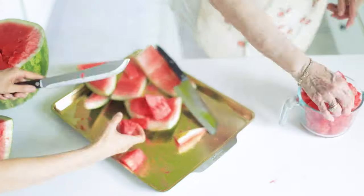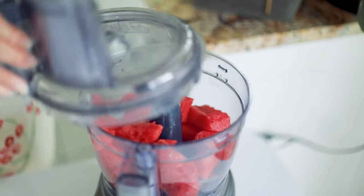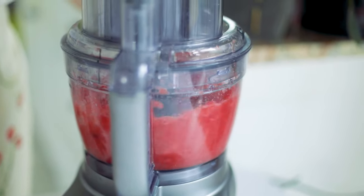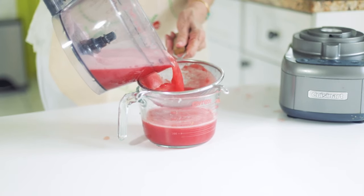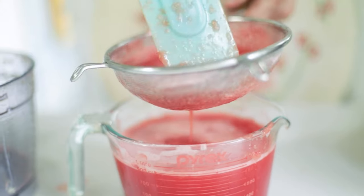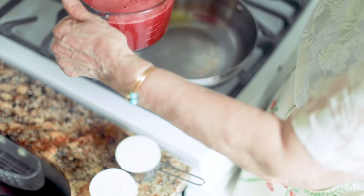We used about one quarter of a very large watermelon. Now we're going to process it — you can use a blender or a food processor. I'm straining it directly into the measuring cup to remove any possible errant seeds, although this was a seedless watermelon. This yielded exactly four cups of juice. Now we'll head over to the stove and proceed in a very similar way to how we made the Bianco Mangiare.